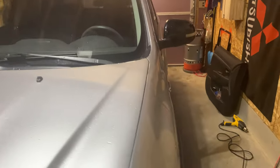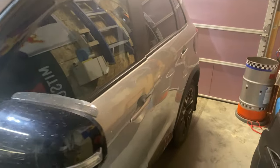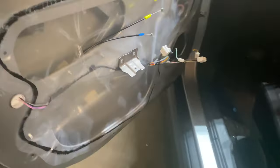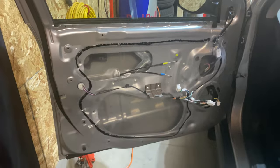All right, what's up guys? I'm going to be working on this 2018 Outlander Sport Mitsubishi. We're going to be putting new door speakers in. I've already got the first panel all removed.